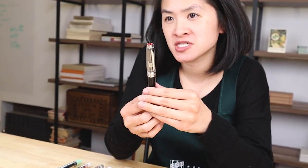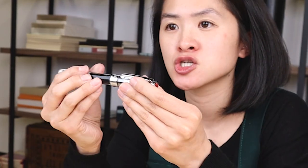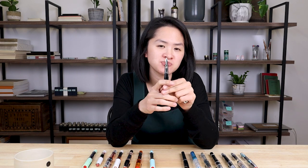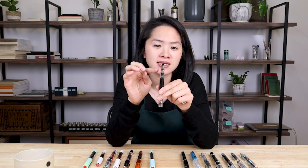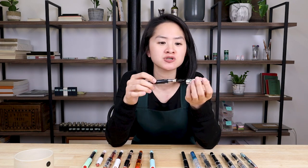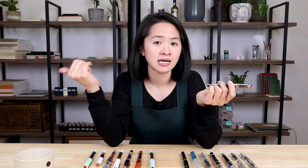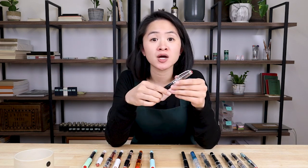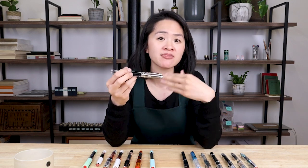The TWSBI Diamond 580 is actually the earliest TWSBI model, or an upgraded version of where they started. It has a screw cap and a piston filling mechanism to take ink into the body of the pen. This one comes with a size five nib. Something neat about the Diamond 580 is that the nib and grip section are completely removable, which makes it really easy to replace — so if you purchased an extra fine nib and wanted to size up to a medium, you can do that quite easily without replacing your whole pen.